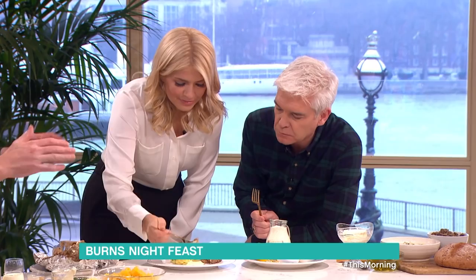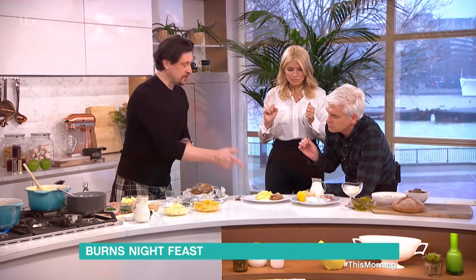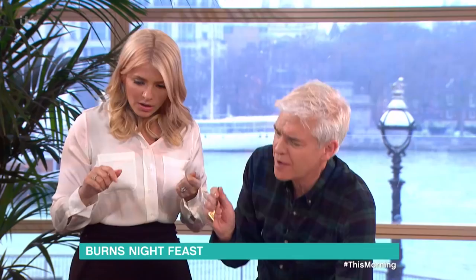And there you have a Burns supper — very quick, very simple, no faffing about, no fancy presentation, just about flavour. That's a celebration of the great poet himself. You wouldn't put neat whisky onto the haggis itself — well, you could, of course, do a flambé just like that!